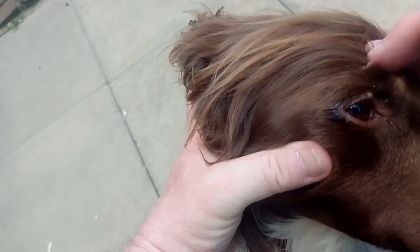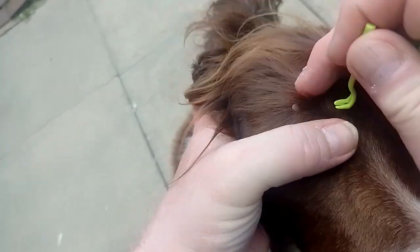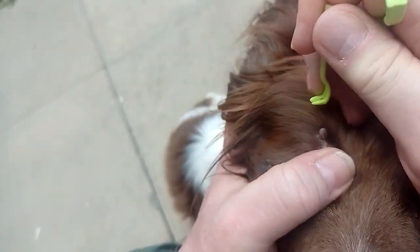This one on Sam's head here — that's a smaller size. It hasn't quite got to full size because we're keeping an eye on things. They can get much bigger. I'm going to zoom in on it and show you how I remove them.